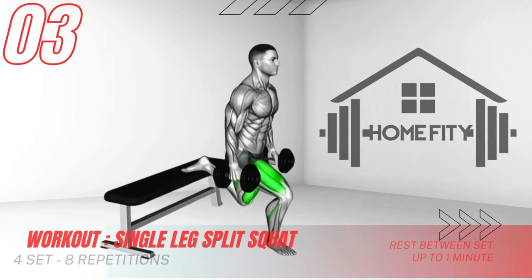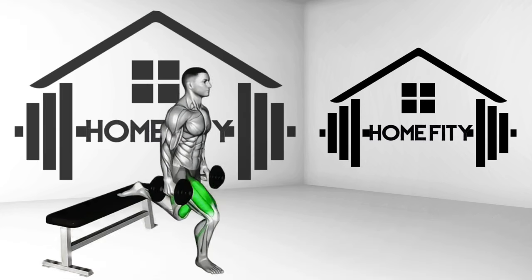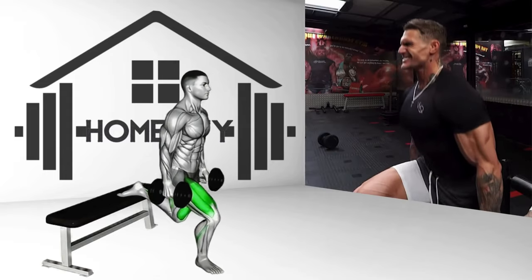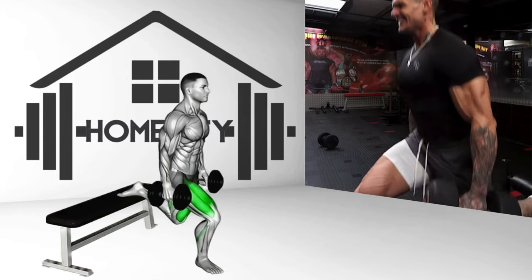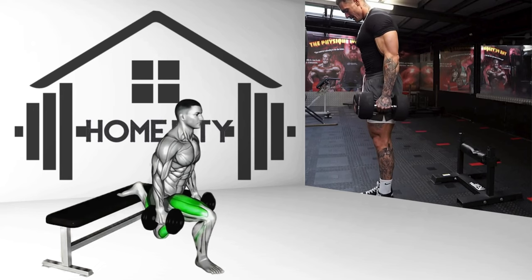The single-leg split squat is next. Extend one leg back, placing your foot on a bench, and keep the other foot firmly on the floor. Lower your body, bending your front knee until your thigh is parallel to the floor. Push back up to the starting position using your front leg. This exercise targets your quads, hamstrings, and glutes.